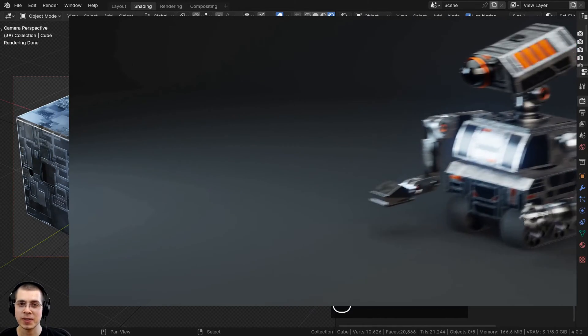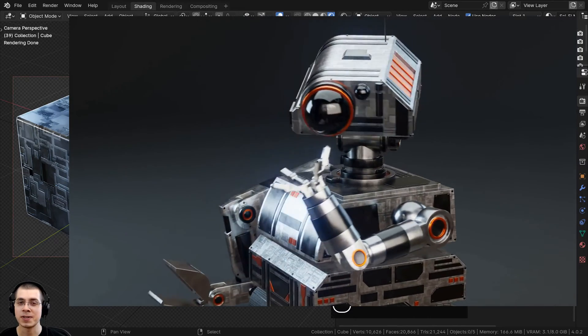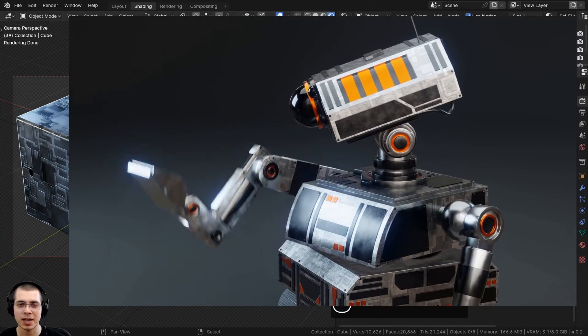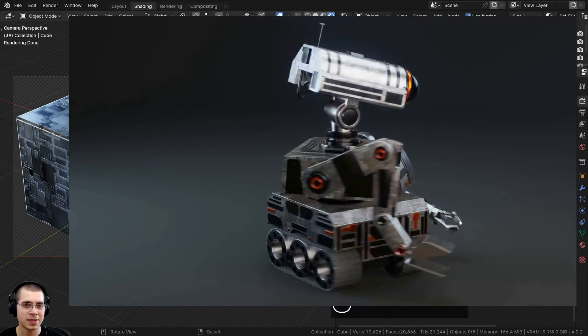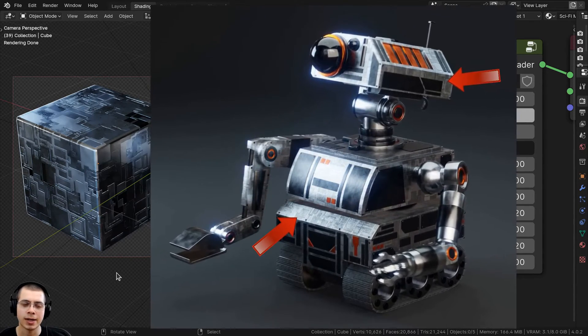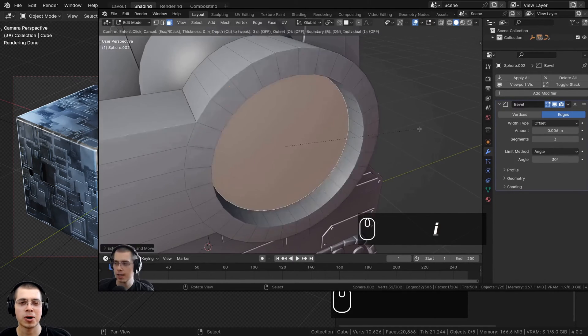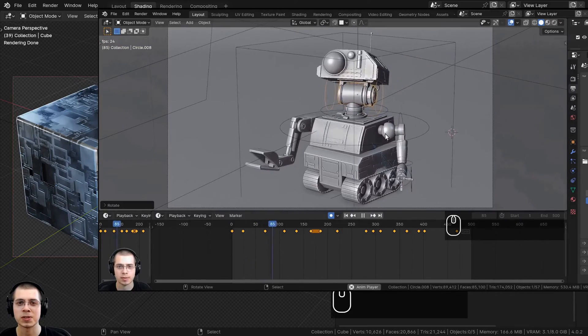I originally created this material for my recently released course, my sci-fi construction robot. That's an 11-part tutorial series where I show you step-by-step in real time how to create this sci-fi construction robot animation. In the tutorial series we create this material and add it to the base of the robot to add some cool sci-fi details. If you'd like to check out the sci-fi robot course, you can find the product links in the description, along with the trailer video.